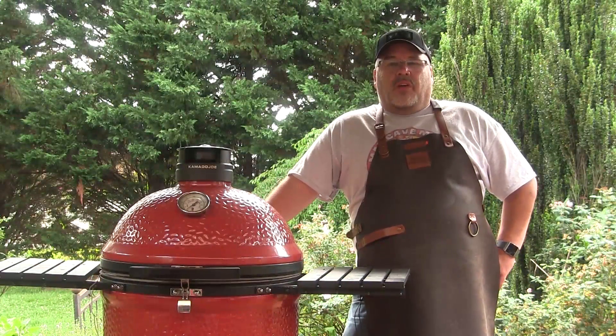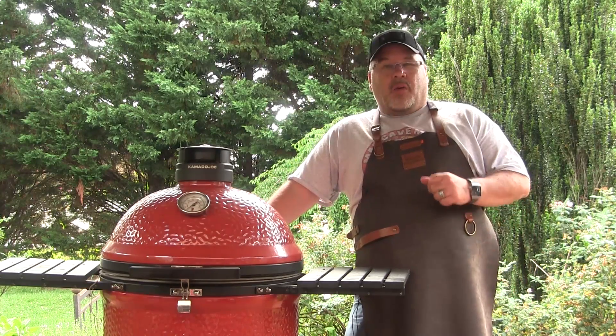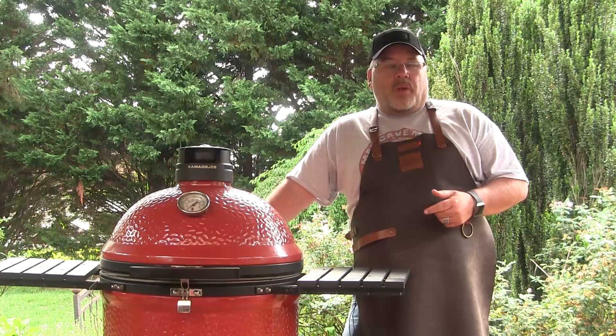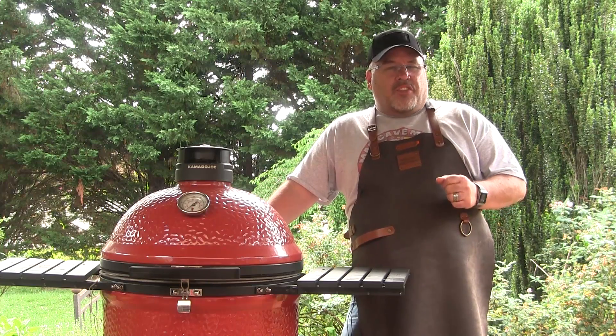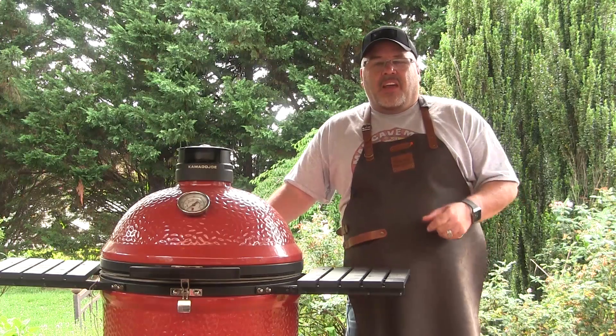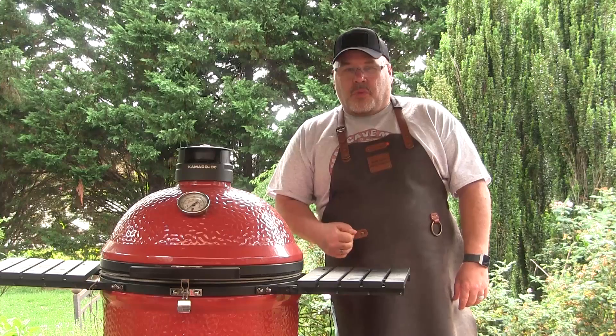Hey guys, I'm John Setzler. Welcome back to the Kamado Joe cooking channel. Today I'm going to fire up the Kamado Joe Classic 3 with the slow roller and we're going to cook a prime grade beef brisket. And as a bonus, I'm going to show you what you can do with all that leftover fat that you trim from that brisket — we're going to convert that into beef tallow. So let's get started.